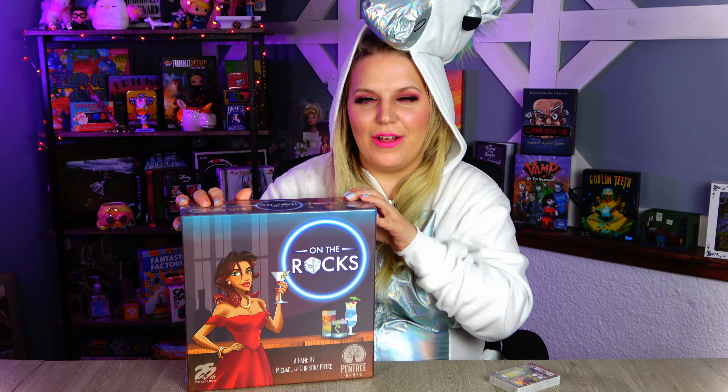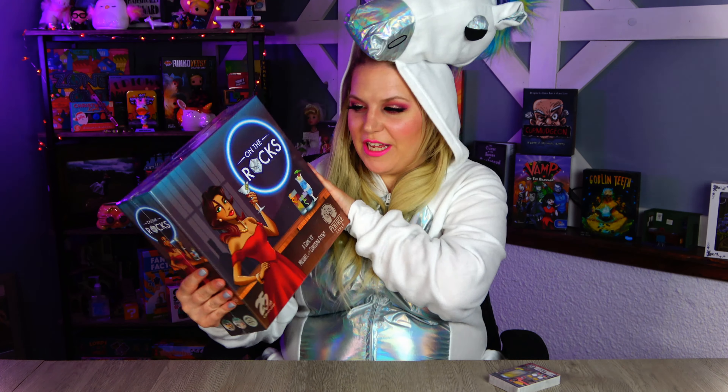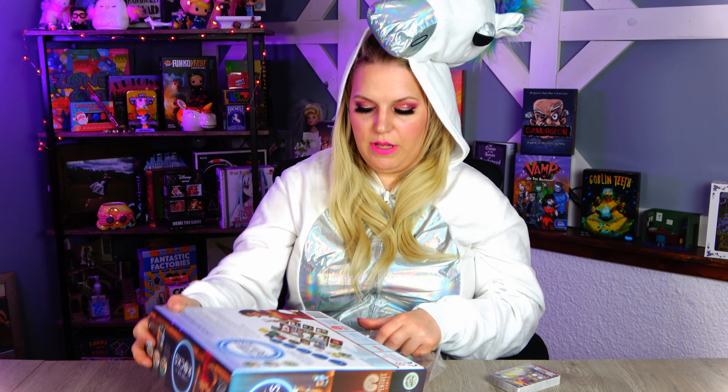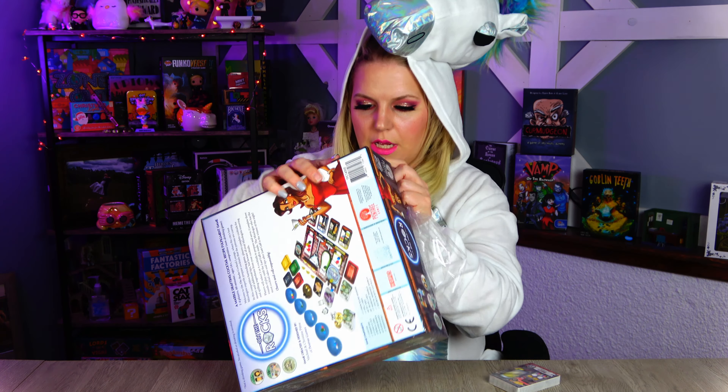Wow, wasn't that fun? Now we're going to unbox the final game copy. We just got our Kickstarter version in. We're super excited about it, so let's check out what's inside the box. Brian was awesome and already cut the plastic for me because I don't like doing that on camera — I feel like I'm just gonna make a fool of myself.